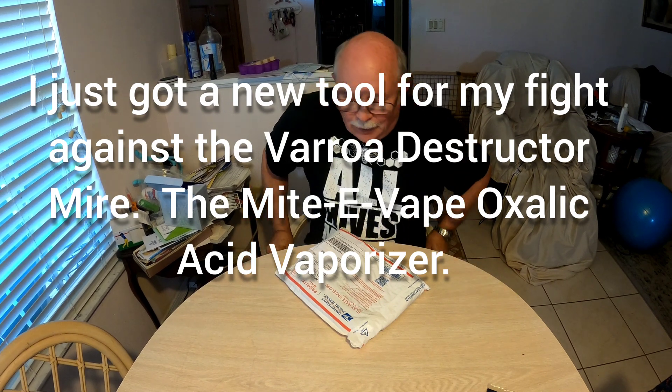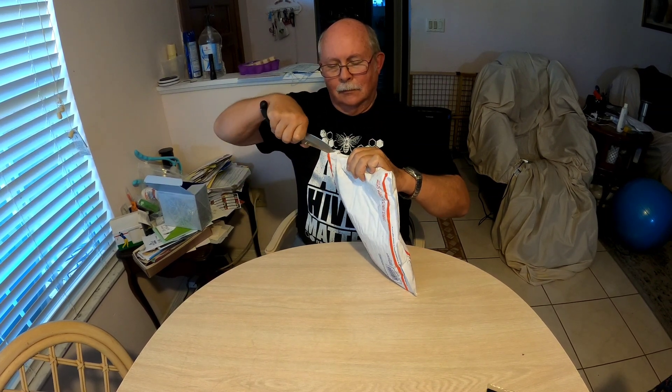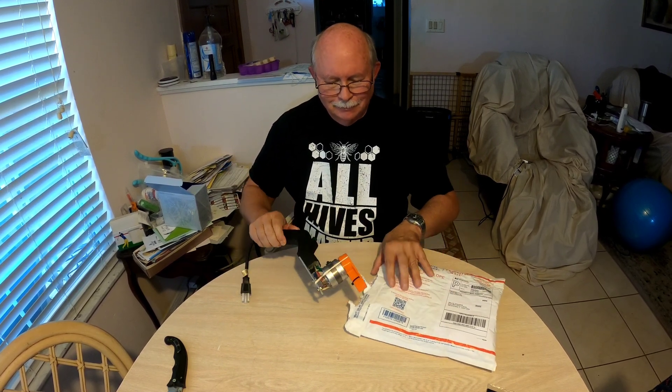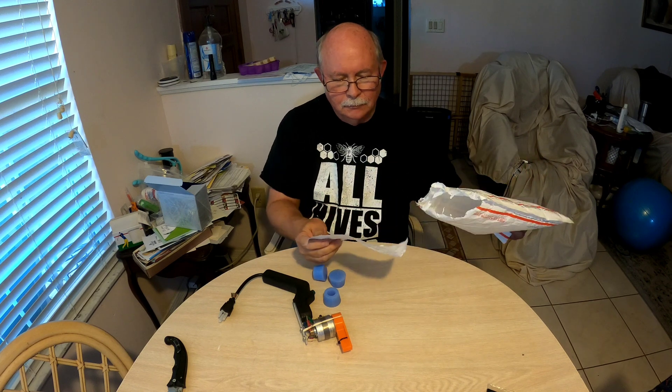Hi, this is Bruce and I've got a package. I never do an unboxing video, so let's see what we got. Knife safety, fellas — do as I say, not as I do. Be careful, okay.